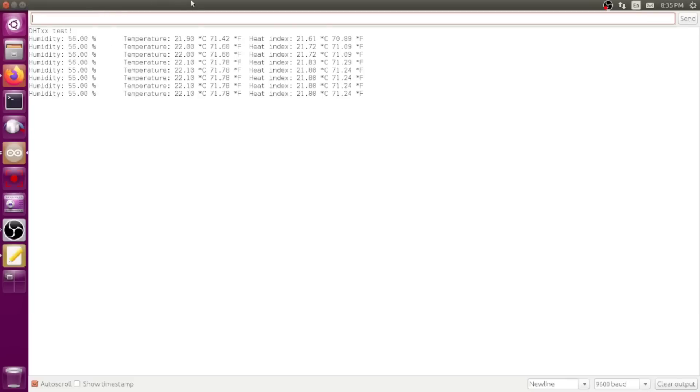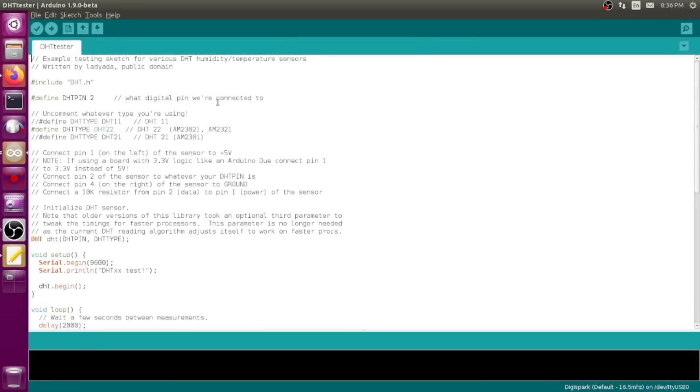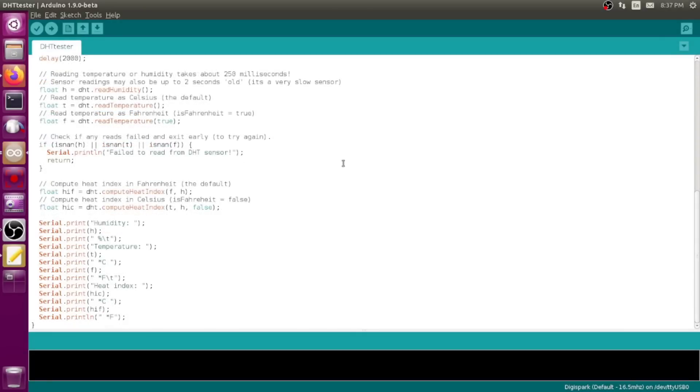Those guys just plug in and we have temperature and humidity readings. It is showing 56% humidity in my room - I don't think it's that humid but I do have the humidifier running. It's showing between 21 and 22 degrees Celsius and the heat index which is mathematically calculated from the humidity and temperature. This sketch from Adafruit will work with the DHT11, DHT22, or DHT21 and just uses the DHT.h library to do most of the magic. You can use the temperature for anything in your project - a thermometer, thermostat, turning on a fan in a greenhouse if humidity gets too high.